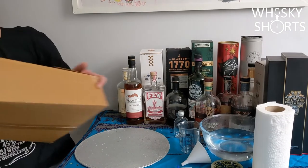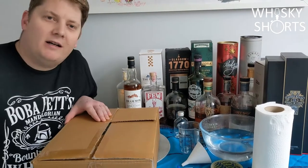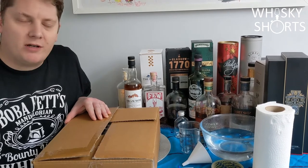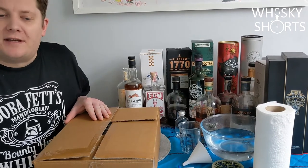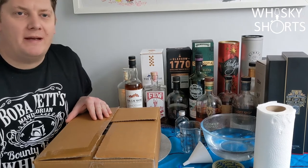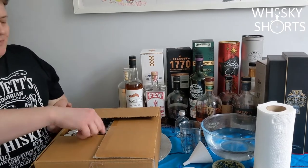A whisky archive is a way of preserving some of the whiskies that you've drunk along your journey. It's a good way to keep things and be able to kill your bottles without feeling bad about it. And this is my whisky archive.